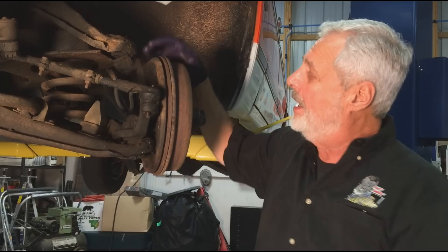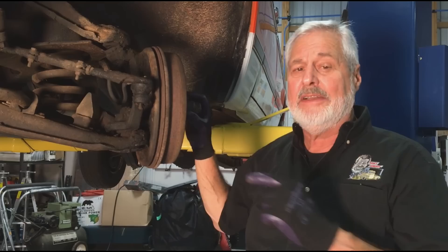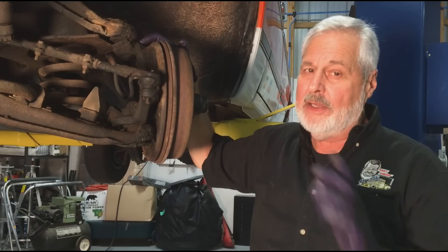It has everything. It's also a front-end upgrade — upper and lower ball joints, inner and outer tie rod ends and adjusting sleeves, and everything you need. The rotor, the brake caliper and pads, the wheel bearings, the seals, right down to the dust cap, the zerk fittings, and the cotter pin. It's a wonderful kit, it goes on easy.